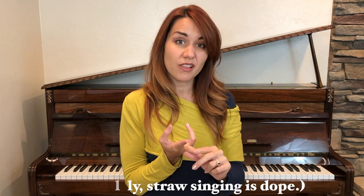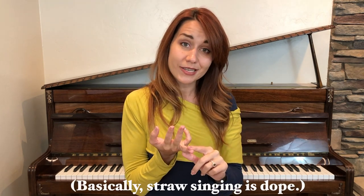Hey there! This is a part of my vocal exercise series and in this video we're gonna be doing revs through a straw. You've probably heard me rave about straw singing in other videos, but in case you haven't or if you forgot, singing through a straw helps to equalize laryngeal pressure, helps you to sing with less force, and it also increases resonance.